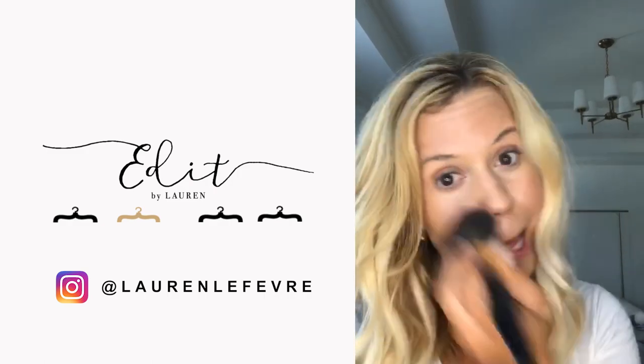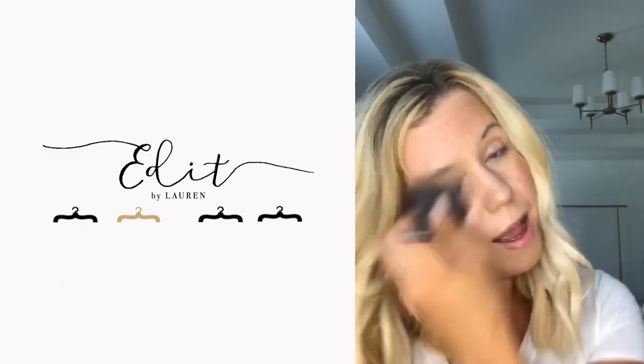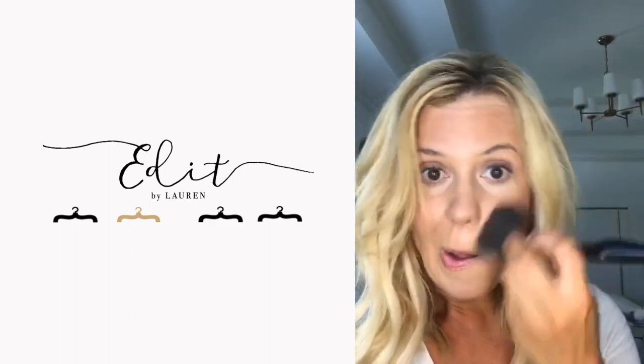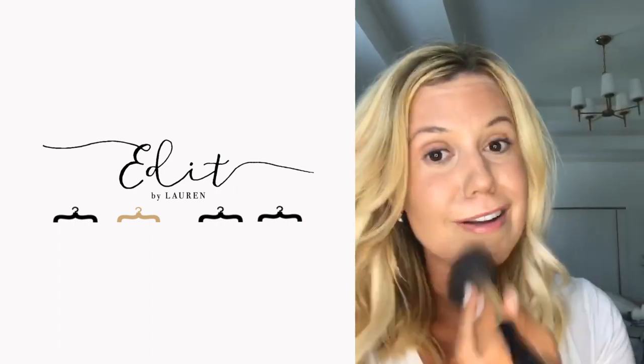The other product I'm cheating with and adding is a little bit of the Beauty Counter Bronzer, simply because I like my skin to look bronze. You all know that by now. I'm like the queen of self-tanning and bronzing, so I'm just going to add a sweep of that and then get on to the next step.